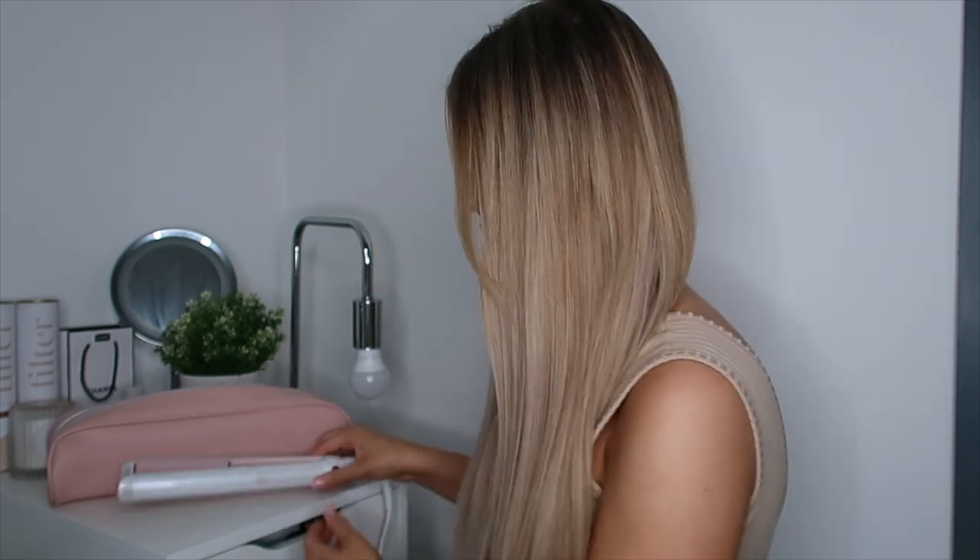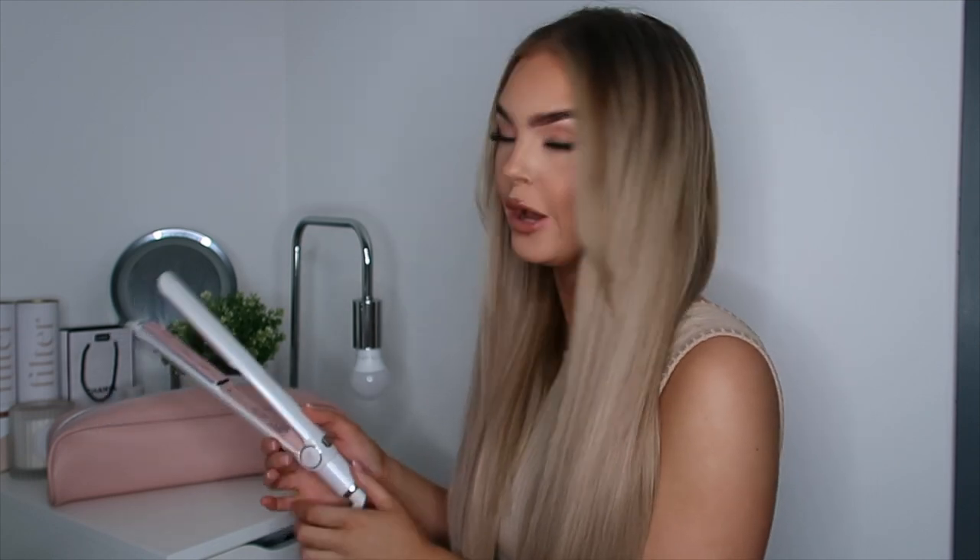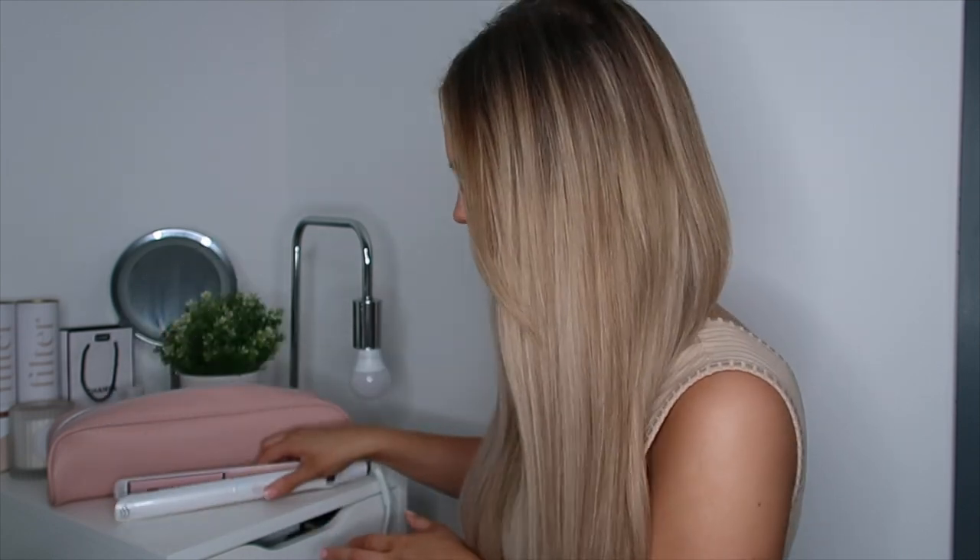My hair is now completely straight. It would probably be a good idea to turn my straighteners off now. I'm going to pop them — it does say off there, which is good. I'm going to leave them open to cool down.